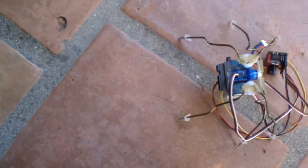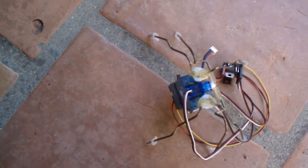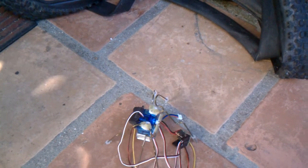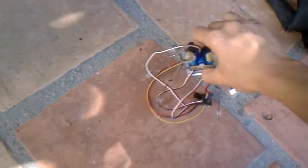Hexaspider obstacle avoidance testing. It's stuck in the grout — let's hang there.